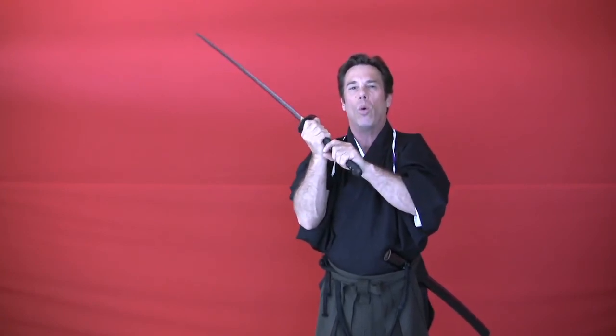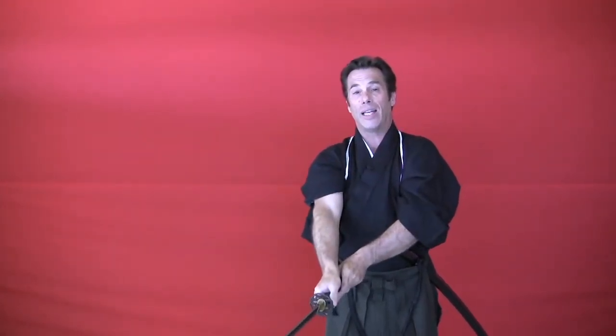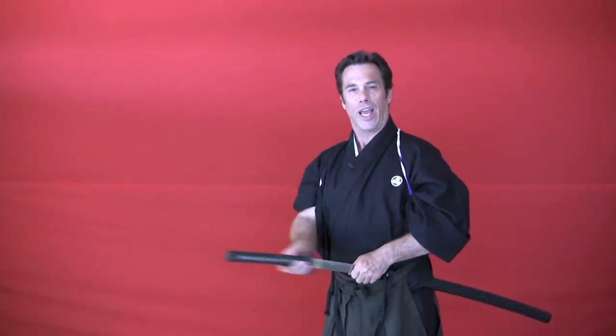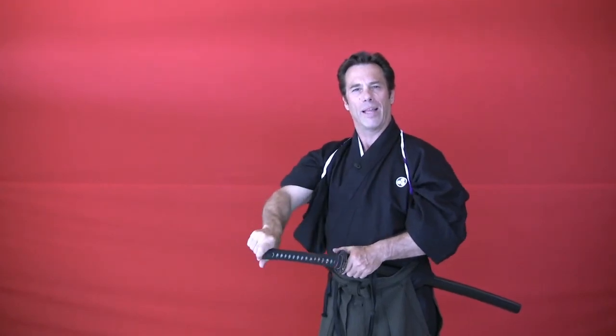I want you to keep your fingers loose but able to move without telegraphing your thoughts or intentions. Let's go back and look at the sheathing manner: after I've drawn the sword, rotated it up, made the cut, and begun the turning and re-gripping process, I turn back this way and sheathe the sword. Up, cut, reverse sheathe, back that way.